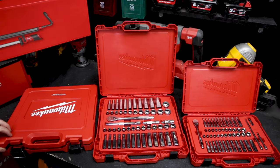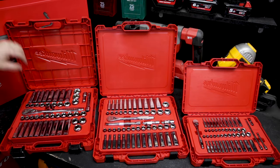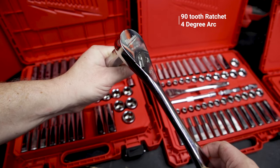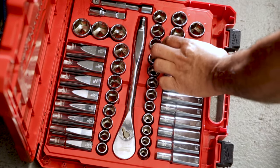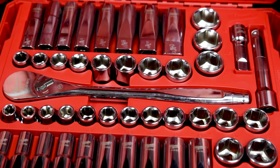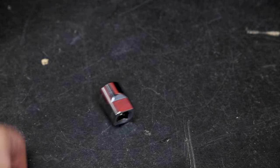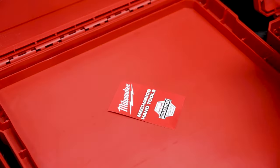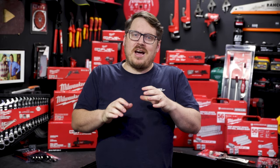The bread and butter of automotive work is your socket sets, and Milwaukee makes a really nice range. The ratchets that come with them have just a four-degree arc, which is perfect for tight spaces. They feature both metric and SAE sockets in a combination of deep-well and standard designs. The sockets have a square form so they won't walk across your bench — there are sets for quarter-inch, three-eighth-inch, and half-inch drive.